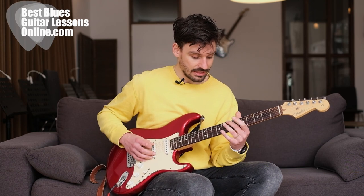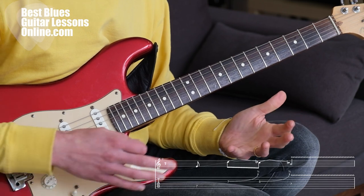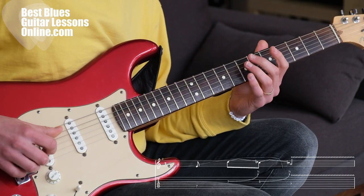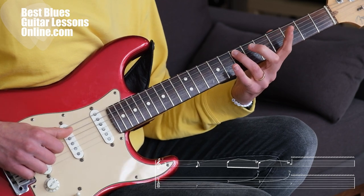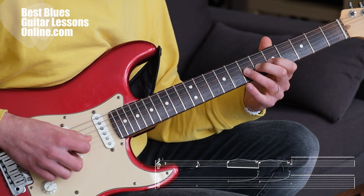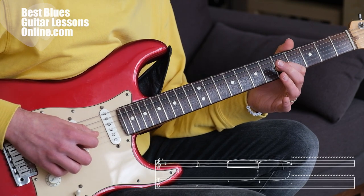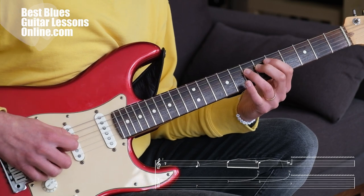Blues lick number two sounds like this. Here we're also using the A minor pentatonic scale — all these licks are derived from this scale, with the exception of lick three. Starting out with the ring finger on the 7th fret on the A string, then going to the 7th fret on the G string and performing a little push-up blues bend on the string. Then doing the same for the 5th fret — you can push or pull again. And then ending on the A note, which is the root note, as the last note of the lick.